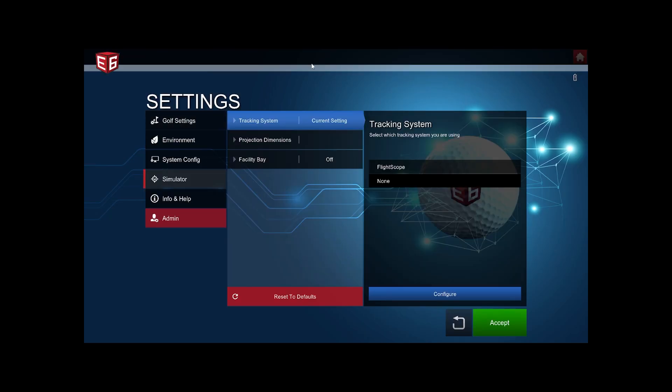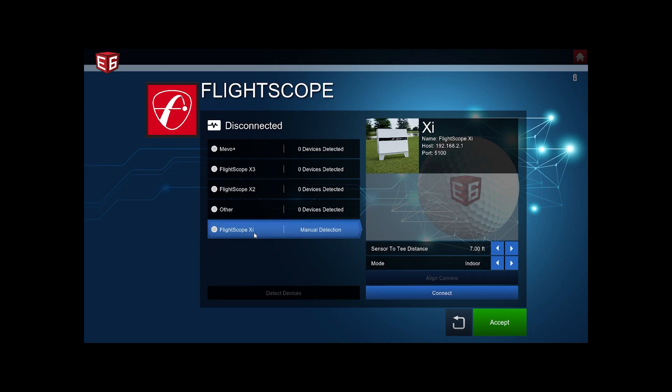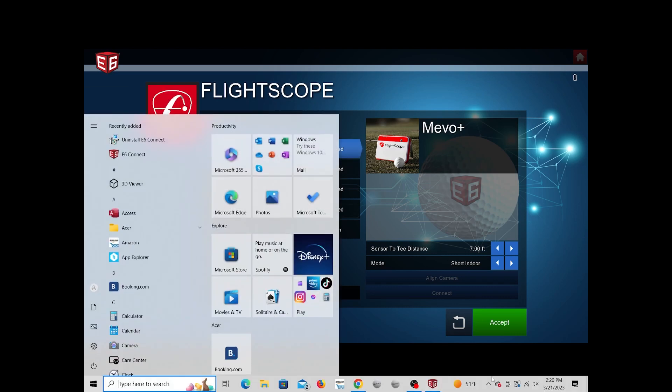Now we're inside E6, where you set up your tracking system. We'll select FlightScope and configure it. Select your Mevo Plus — if it's not showing up, it's because the Mevo was disconnected from Wi-Fi to link the license to the software. You'll need to reconnect to the Mevo's Wi-Fi again.